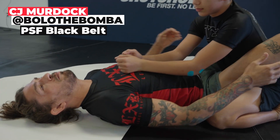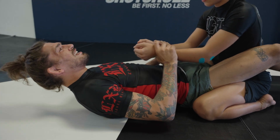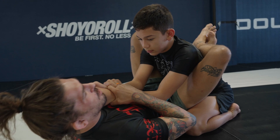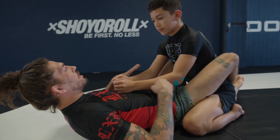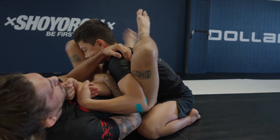Every time I try to get back to the guard, I'm trying to use my legs and I'm gonna use his wrist to kind of pull and help me stay attached. Then you can grab the elbow, pull the arm across. One, two.